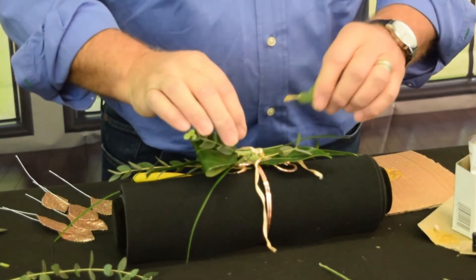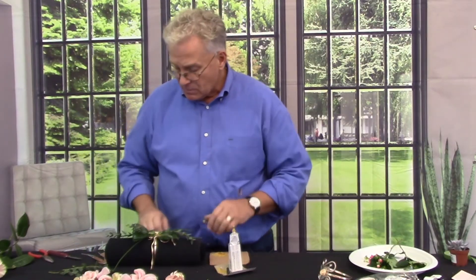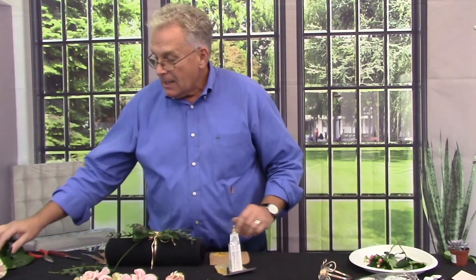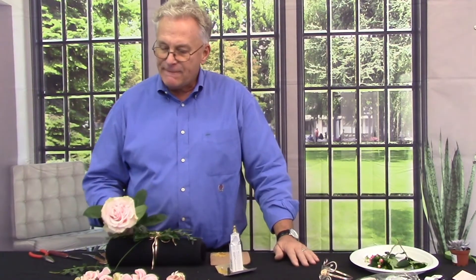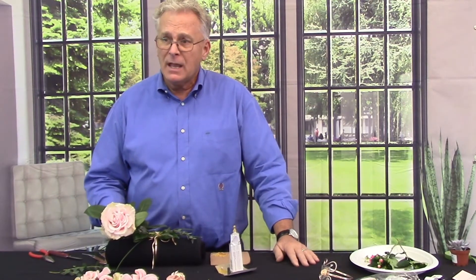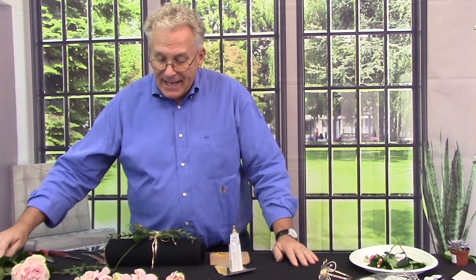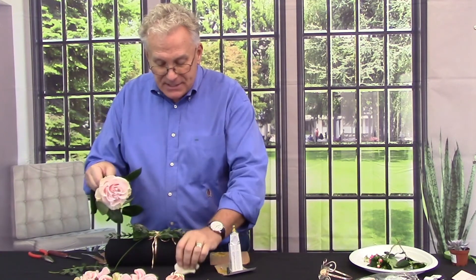Now I've got my base pretty much intact and ready to go — not that I can't add more later, but for right now this is where we're going to work with. Believe it or not, we're going to use one of these beautiful Mondial Roses, and you can see how exquisite and full it actually is. It's way too big to place as a single unit, so I'm going to teach you how I'm going to do a little something different.